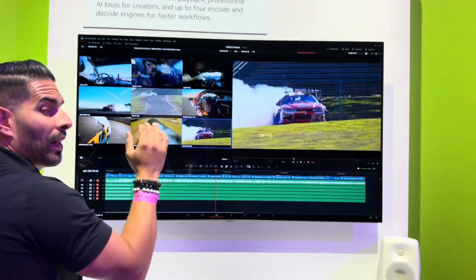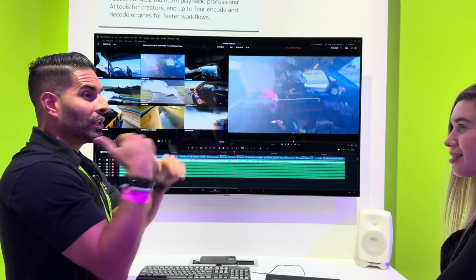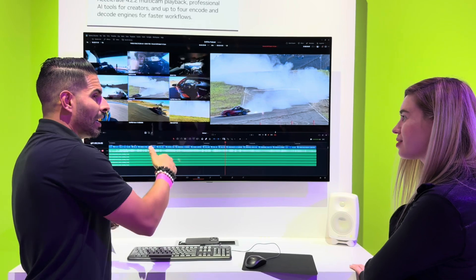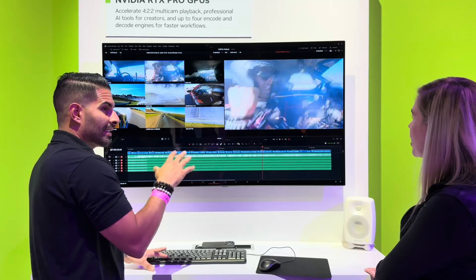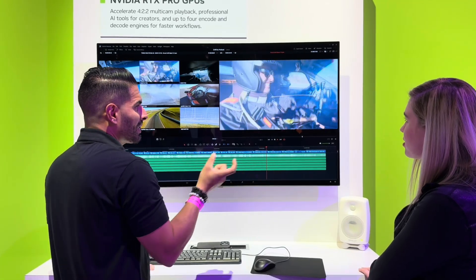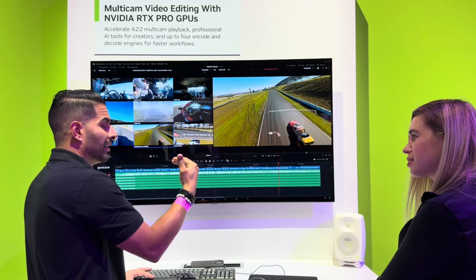All of this is now playing back. I captured it all in log, color corrected it, and it's all in this timeline playing back at 60 frames per second. And they're all 4K clips — so it's not even a small clip. It's a 4K 422 10-bit clip that is also being color corrected at the same time.